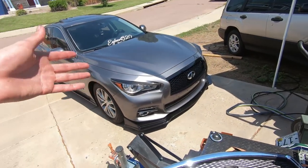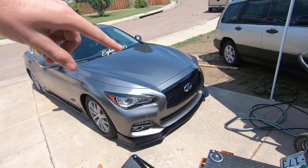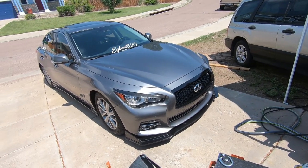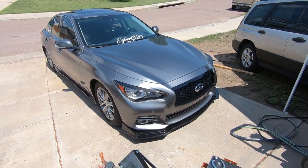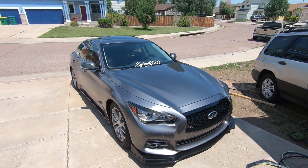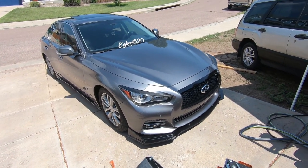That's going to be it for this video, guys. To wrap things up: the install went very well, it's pretty easy, and the quality is good. This grill was $155 on Amazon — I'll link it down below if I can find it. Thank you so much for watching, and the next video will be the new wheels, so I can't wait to see you there.